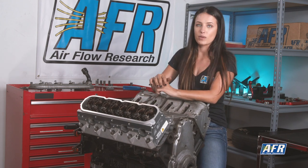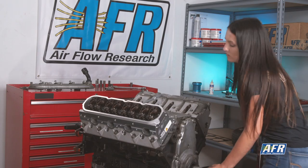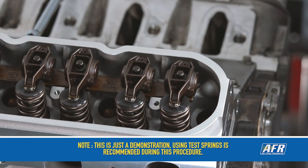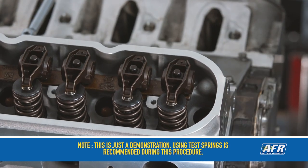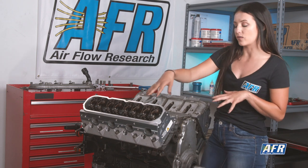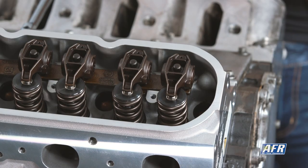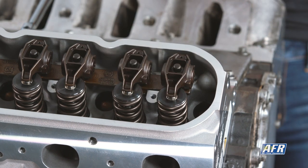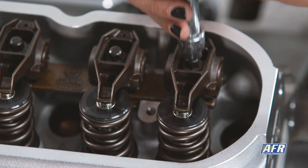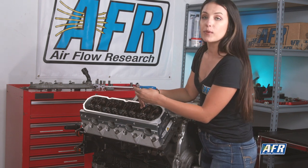Now we are back on our base circle after making two rotations. This is the point where we want to be very careful removing the rocker so we don't mess up the wipe pattern. The wipe pattern you're getting ready to see is the mark left by the tip of the rocker moving back and forth across the tip of the valve stem. We're going to remove the rockers and see how the pattern looks — this will tell us how to make our adjustments going forward.